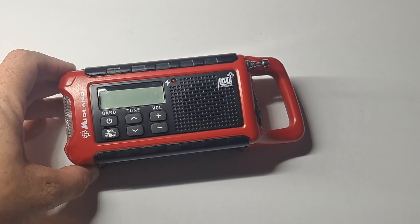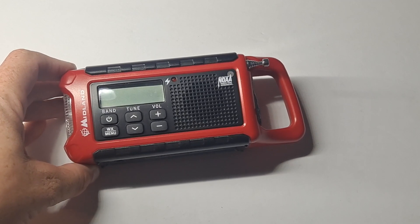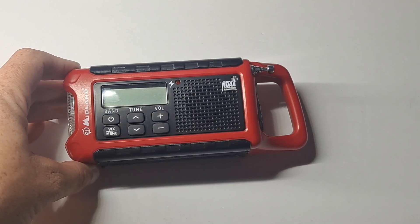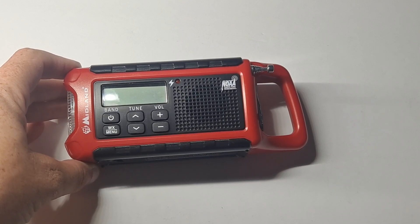Hello, this is Survival Garber and I want to show you something that's been in my collection for a long time. This is the Midland ER210 first-generation emergency radio.